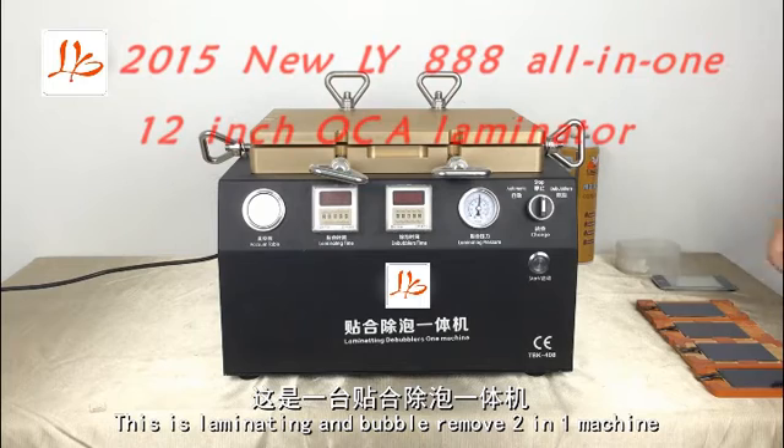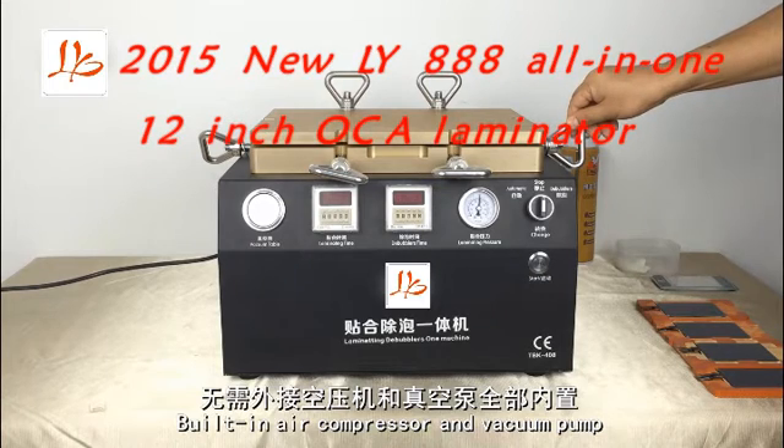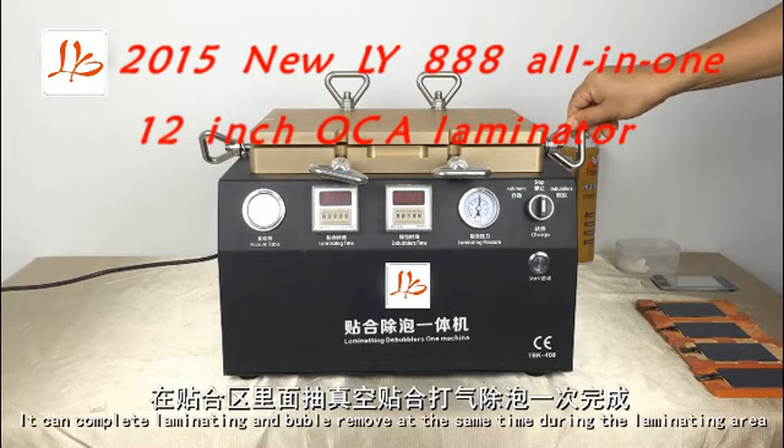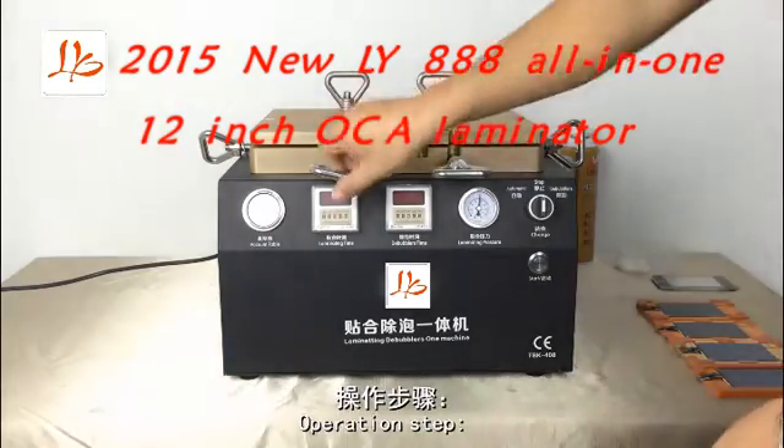This is an emulating and bubble removal 2-in-1 machine, built-in air compressor and vacuum pump. It can complete emulating and bubble removal at the same time. 100% no bubbles. Operation steps.